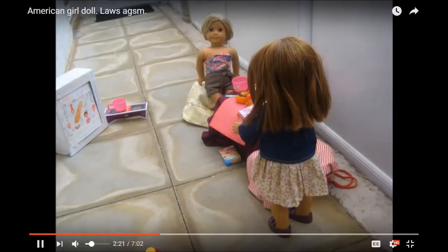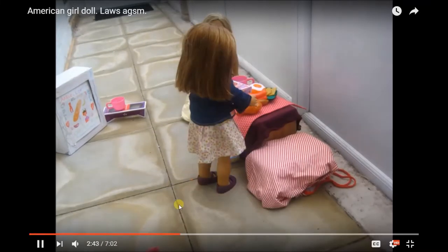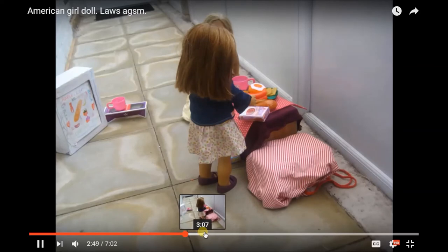That pink thing — I don't know if you can see there — where did that magically appear from? I need to skip a little. This is getting painful. Hurry up. That's probably the smoothest part, when she puts the cake on the table.